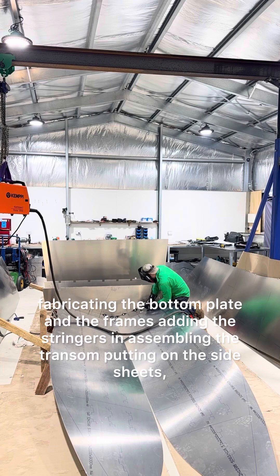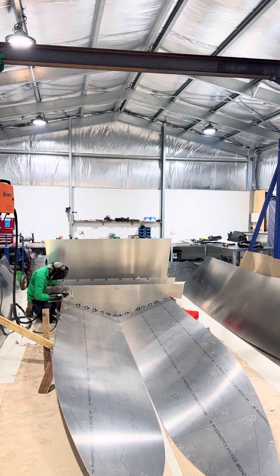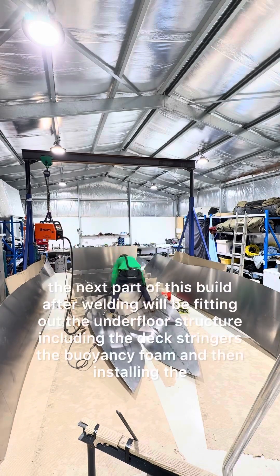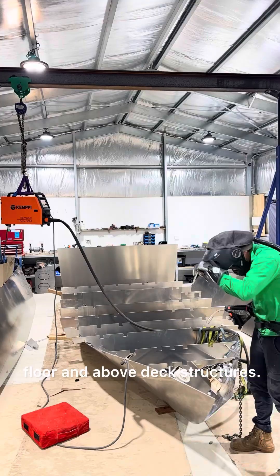The build involves fabricating the bottom plate and the frames, adding the stringers, assembling the transom, putting on the side sheets, putting on the gunnels, and some other structure before the first stage of welding. After welding, the next part of the build will be fitting out the underfloor structure including the deck stringers, the buoyancy foam, and then installing the floor and above deck structures.